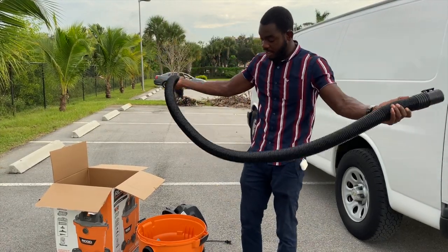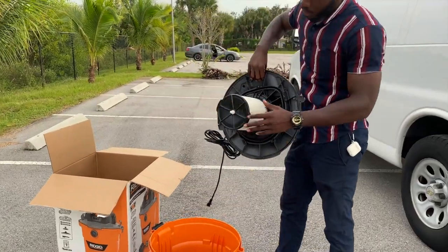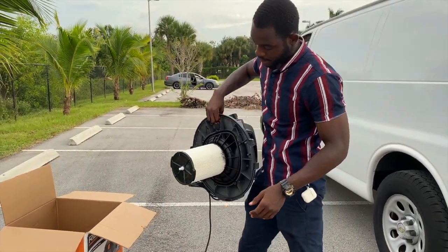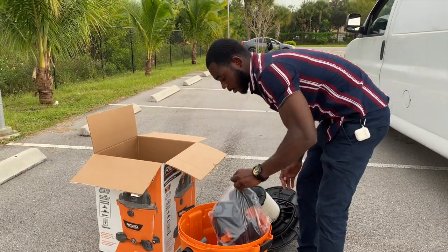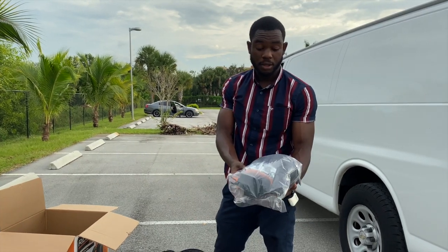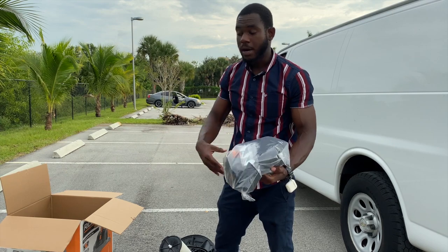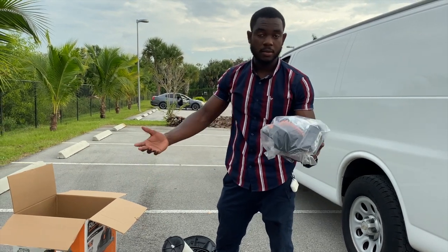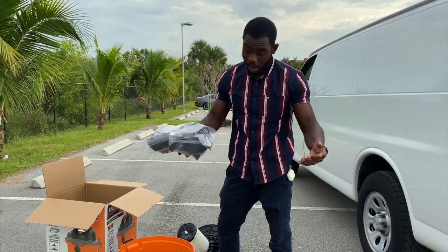The shorter hose that comes with it is not going to be the ideal hose we'll be using. It comes with a filter — as you guys can see, it's a brand new filter, clean, brand new vacuum. There are some parts that come with it — the wheels and different things like that. The full setup will be covered in another part of this video on how to set up the vacuum and the car wash equipment.